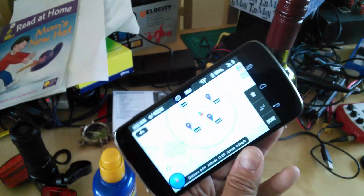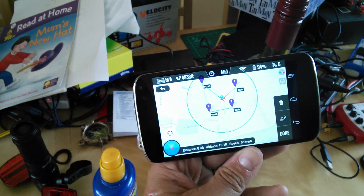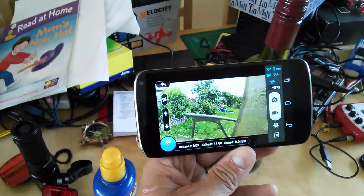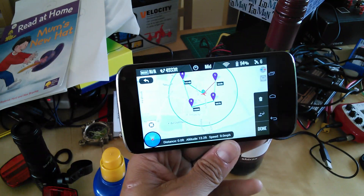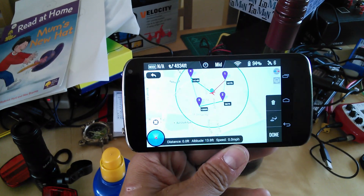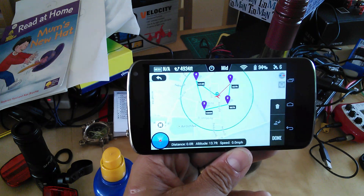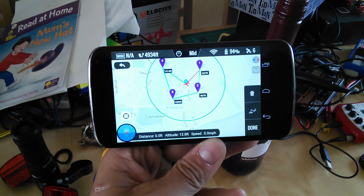Obviously, as you move your phone, you can see everything moves in relation. And then when you finish with that, you go back to the preview. So it's a swipe across. So this is version 1.05 on the app and it's now available on the Android Play Store as of this moment.